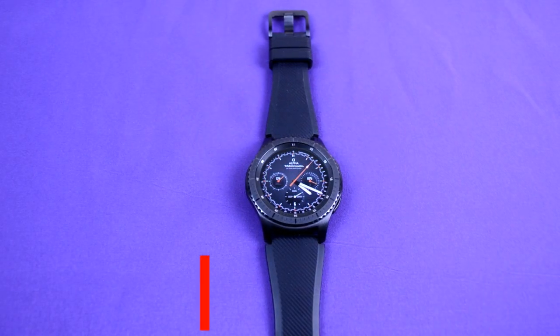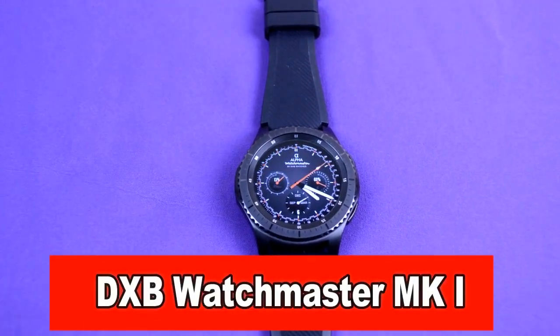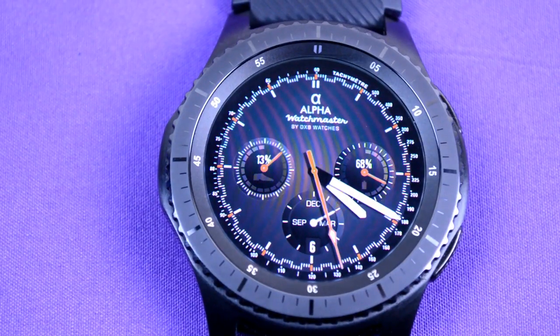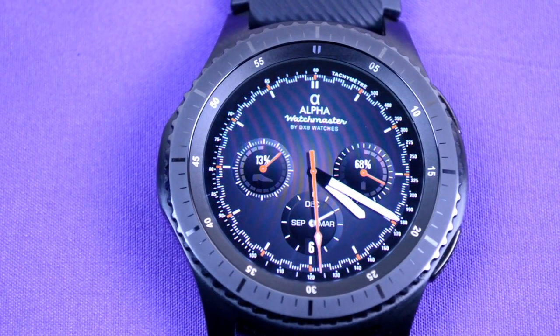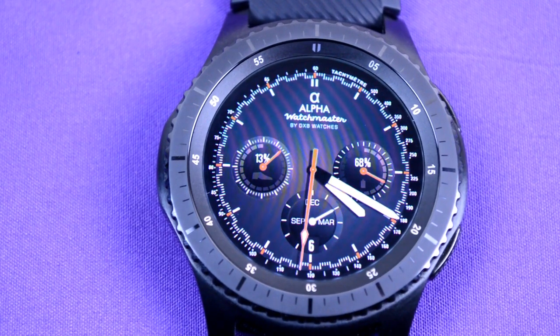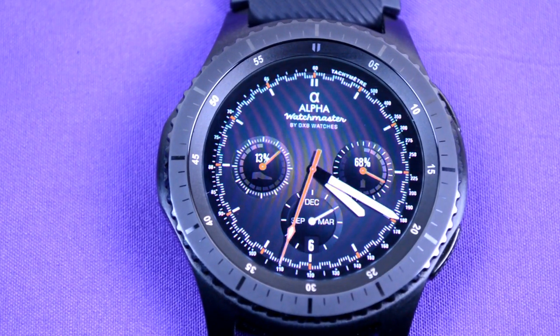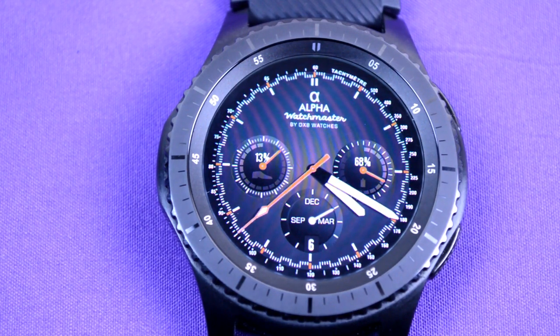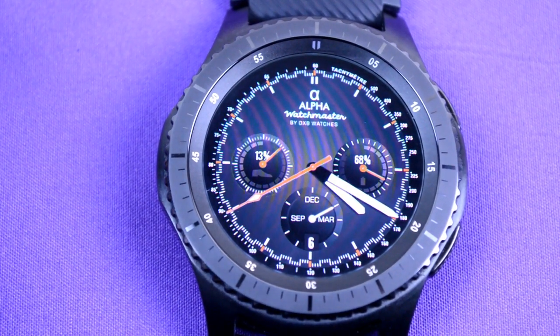Next is the Watchmaster MK1, and for those familiar with Omega, you'll probably notice some of the styling cues from the Speedmaster MK2 in here. Features on this one include the date, month, steps achieved, and the battery power level. This one also works on the S2 or the S3 and, like the other ones, has been optimized for the always on display mode.